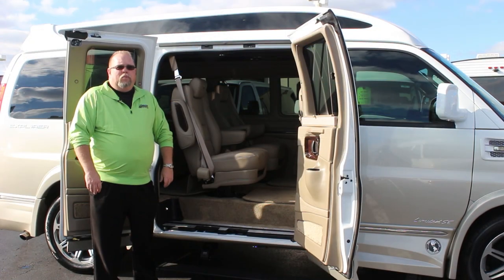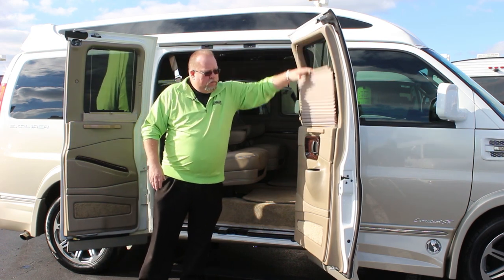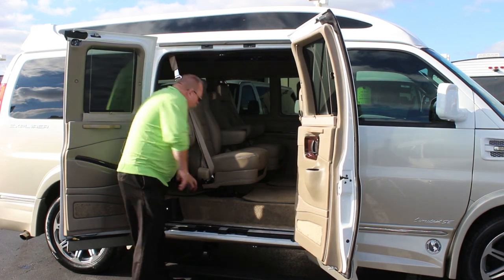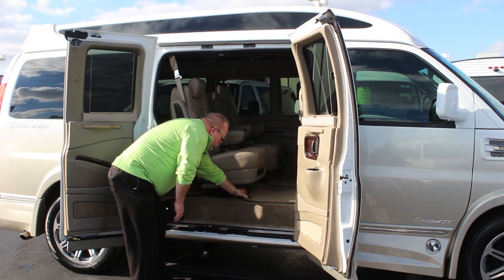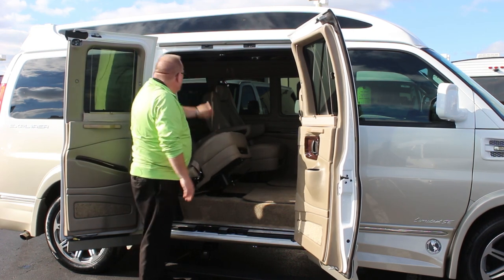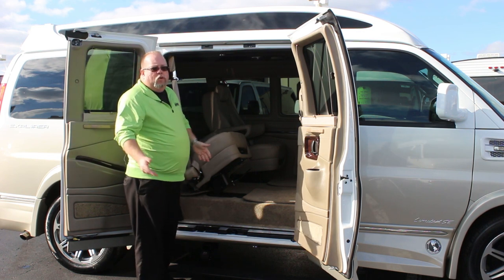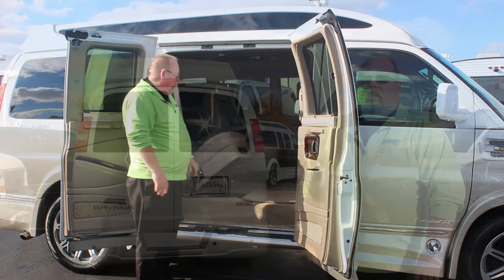When we open the door you'll see we have pleated shades all the way around, lighted cup holders, and nice wood grain — this one has the Escalade wood in it. These two middle seats are quick release: you pull a bar underneath, the seat lays back, you unhook the seat belt and hook it over to the seat, then you can lift the whole thing out of the vehicle to haul things or anything like that.